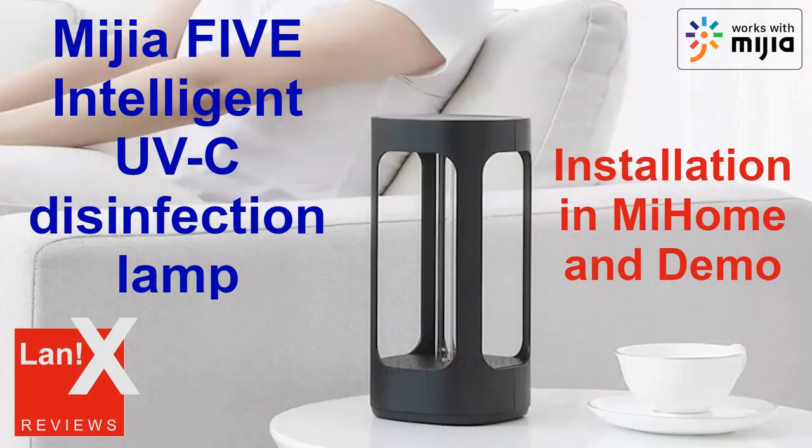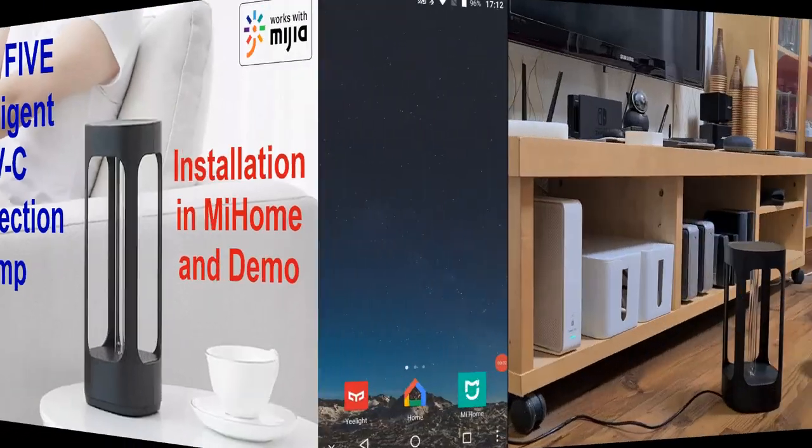Hello and welcome to my channel. In this video we will take a look at the installation in Mi Home and demo of the Xiaomi MiGIA 5 UVC sterilization lamp with human body sensor.